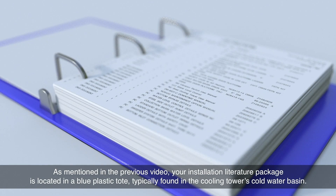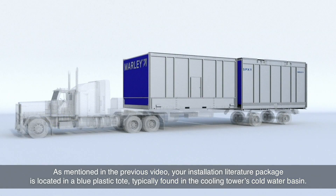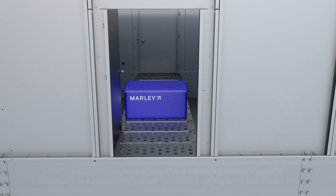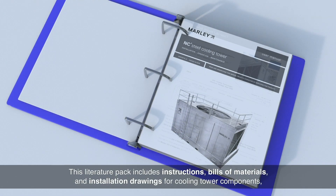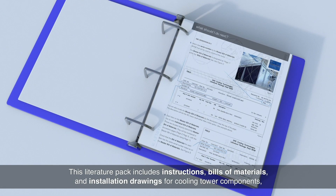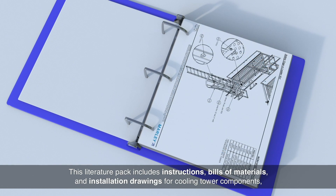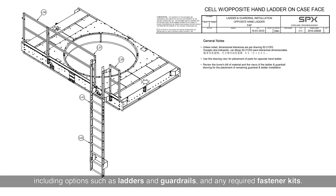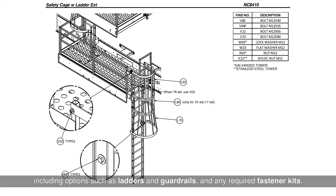As mentioned in the previous video, your installation literature package is located in a blue plastic tote typically found in the cooling tower's cold water basin. This literature pack includes instructions, bills of materials, and installation drawings for cooling tower components, including options such as ladders and guardrails, and any required fastener kits.